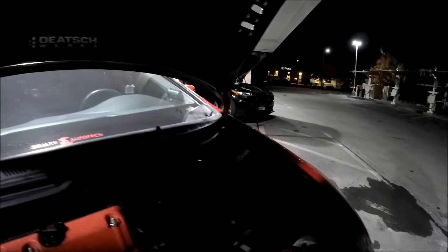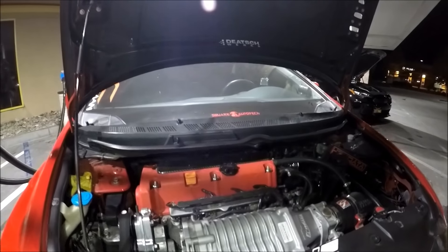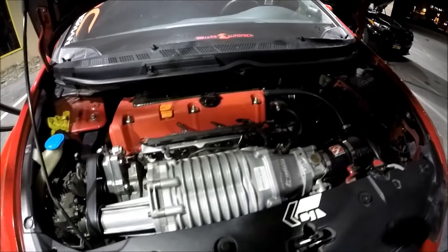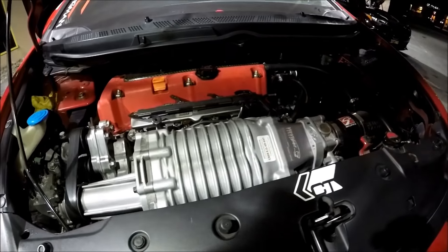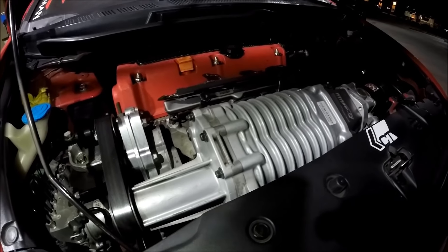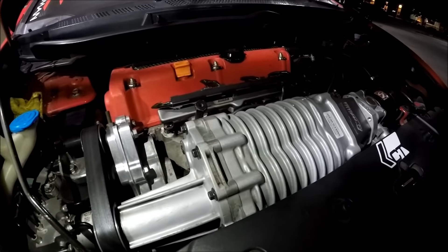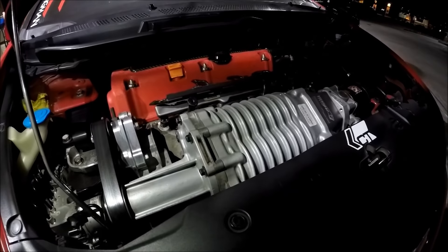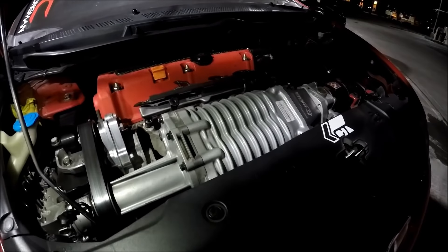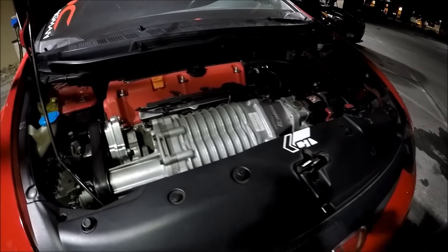Did you build the motor at all? No, the motor is actually stock. I had the head rebuilt just for the heck of it because I thought it was messed up, but it's actually fine. K20 Z3? Yep. It's got bolt-ons — intake, header, exhaust. It's got D-Shorks injectors, 1,200cc injectors. It's an MP62 blower, so it's a tiny blower. You don't need a big blower — there's not enough engine to spin a big blower. It's boosting around 16 pounds.